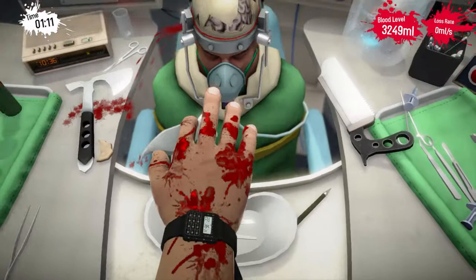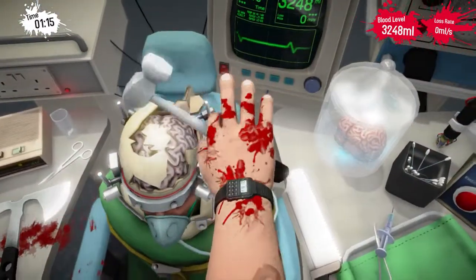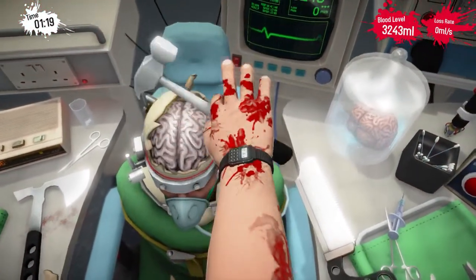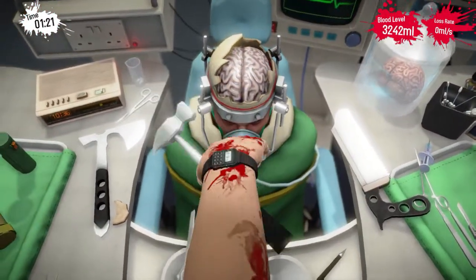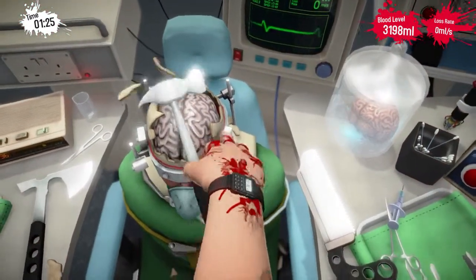Just grab the hammer again. There we are — so that's a nice little angle, give it some good little taps. Just tap away at him and try to watch out for the face again.